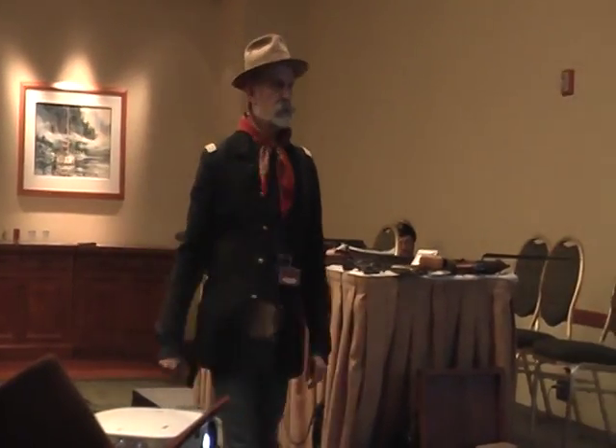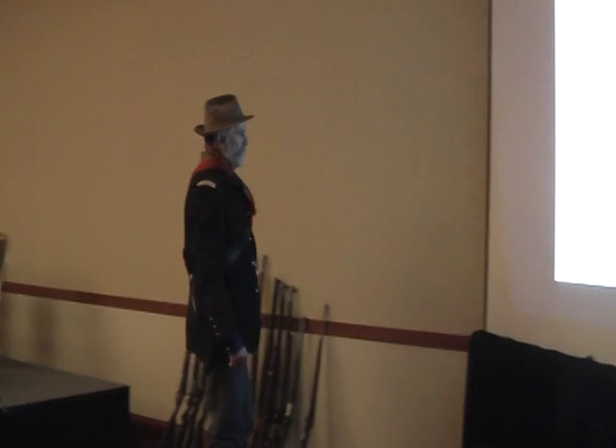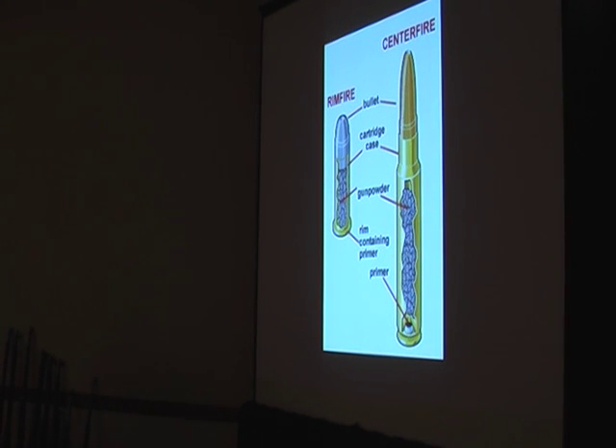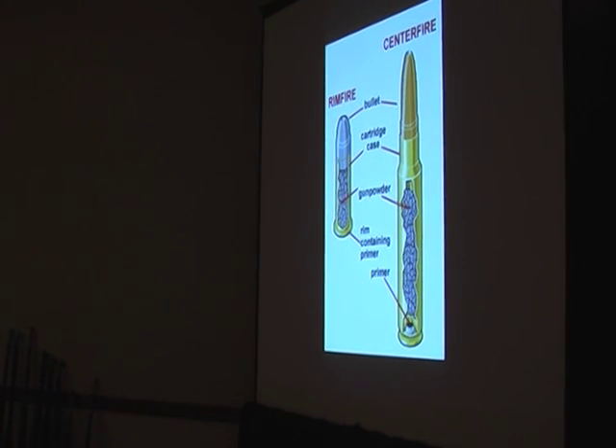Here's the difference between a centerfire and a rimfire. The rimfire — the rim contains the priming compound. A centerfire has a separate little cap with the priming. They can construct the centerfire cartridges much more strongly because of this.